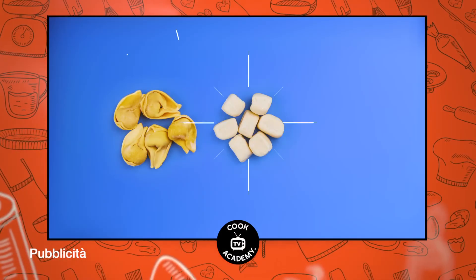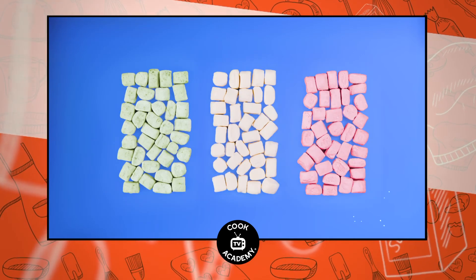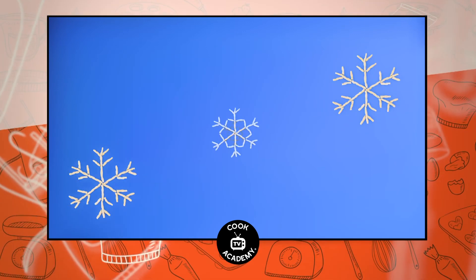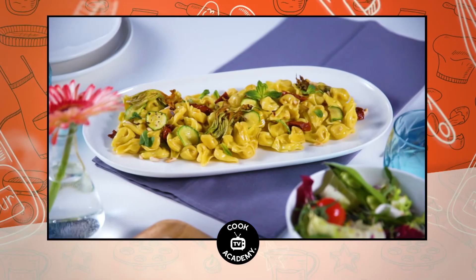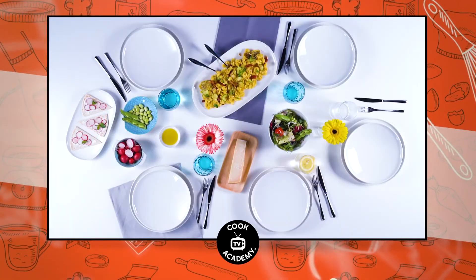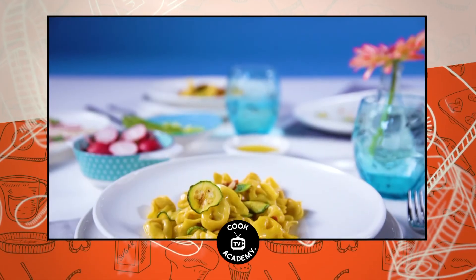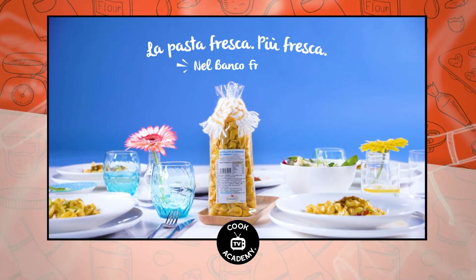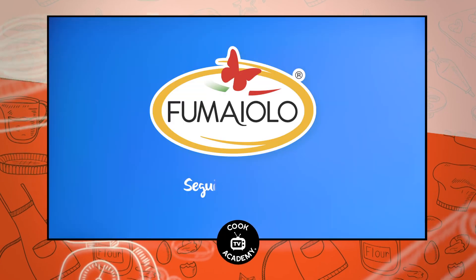Perché la pasta Fumaiolo è così fresca? Perché utilizziamo solo ingredienti naturali 100% italiani e la conserviamo proprio come faresti tu, solo grazie al freddo. Così è sempre pronta nel tuo congelatore. Scopri e condividi il gusto della pasta fresca Fumaiolo — senza conservanti, buona come fatta in casa. Pronta nel banco freezer. Fumaiolo, la pasta fresca più fresca. Prova anche gnocchi, tortelletti e tanti altri formati.